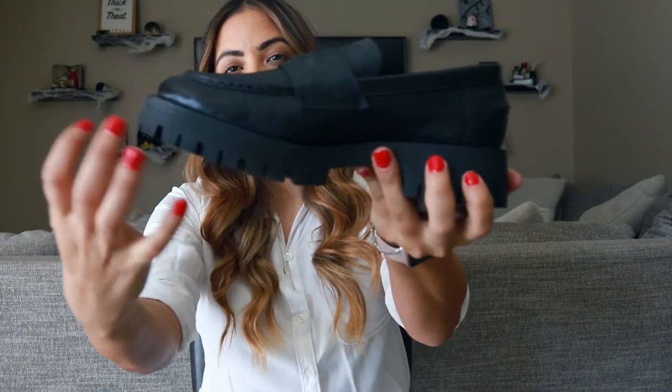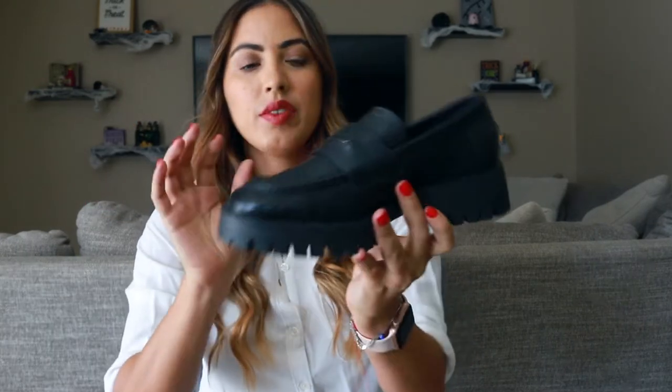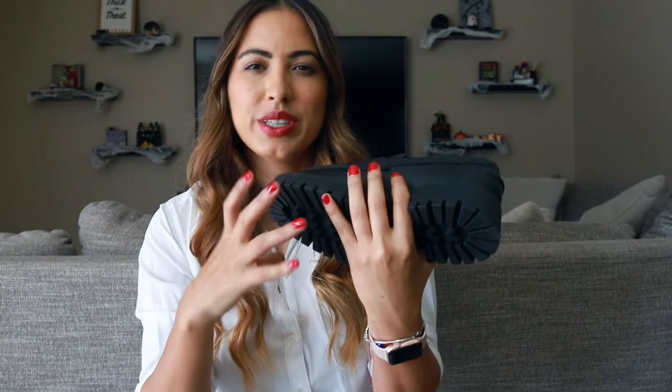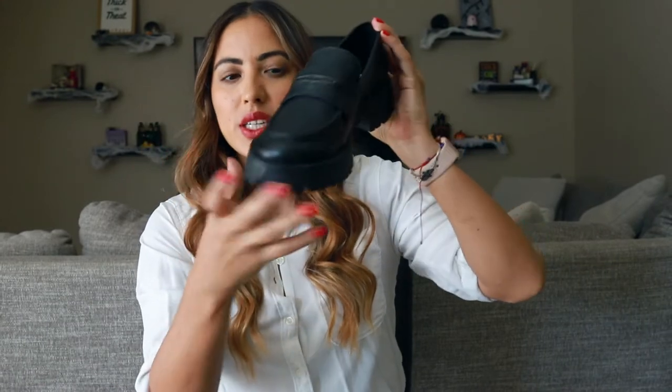They do have a nice thick sole on them, which I really love. But they're not too big. A lot of loafers have really big soles and I don't like that. Last year I had posted a video on some that were going viral — I think it was from Zara — that everyone bought. I really loved them on everyone else, but when I received them I was like, hell no. I looked like a lumberjack stomping around. I hated them on me personally.